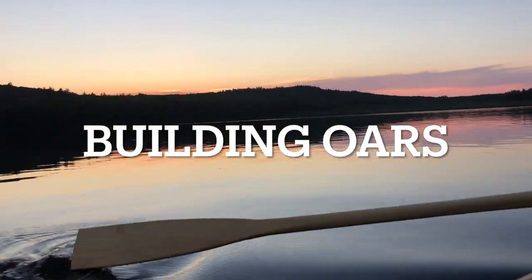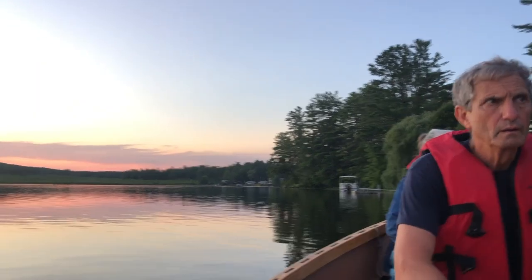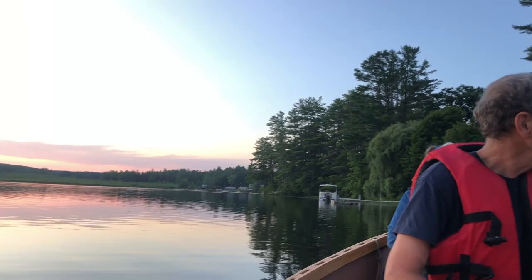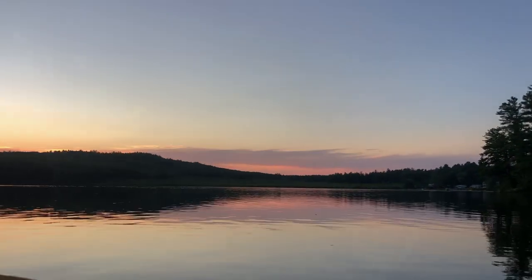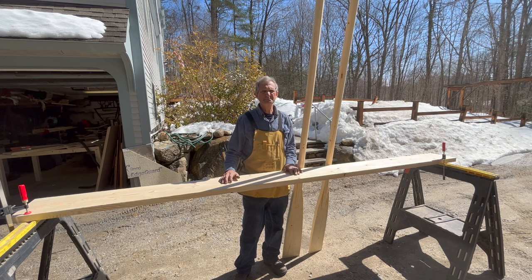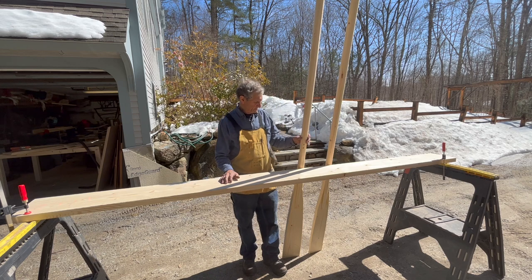When you build your own boat and you build your own oars, it's a beautiful thing to go rowing. I'd like to show you how I build my oars. Hello, this is Edgar from Woodworking by Edgar, and today I'm going to show you how I build some of these oars.